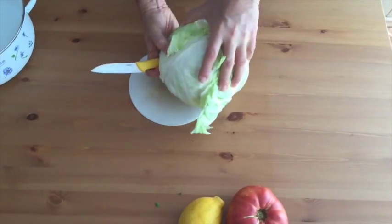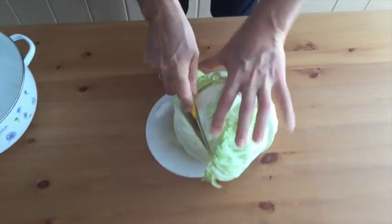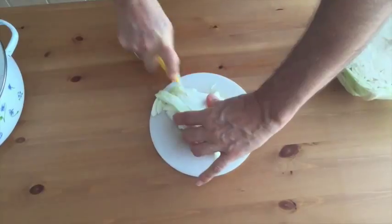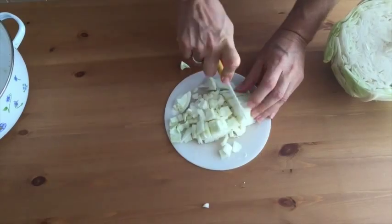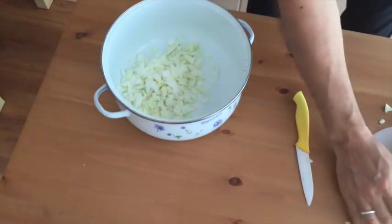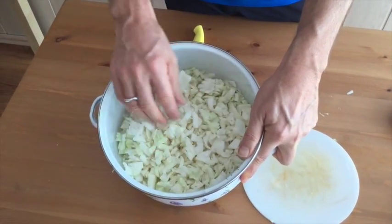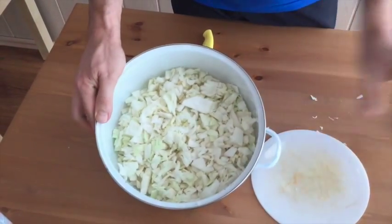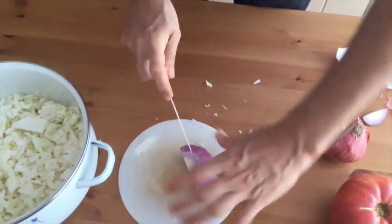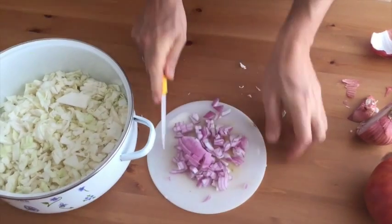We'll start chopping some cabbage. If you have a bigger chopping board that would be ideal, but I just use what I got. Here we have roughly like three cups of chopped cabbage and to this we're gonna add half an onion. I'm gonna chop this onion and put it in here.